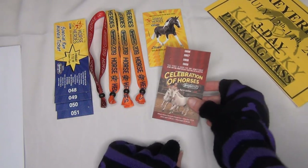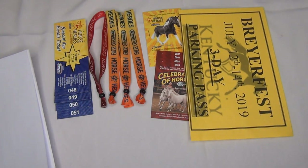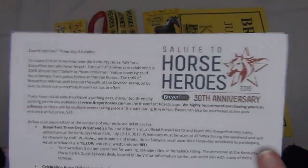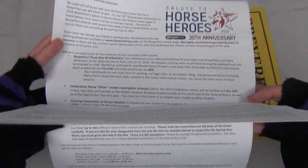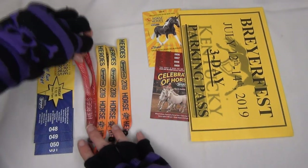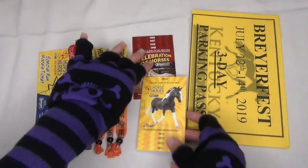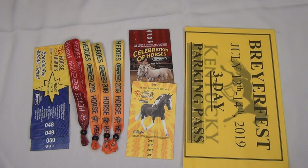So there are the Briarfest special run tickets, the bracelets, the tickets for the celebration model, the tickets for the Celebration of Horses show, and the three-day parking pass. Briar also sends along a little information sheet that tells you the gist about your tickets and Briarfest. There you have it — that's everything included for my Briarfest 2019 tickets. I'm super excited, already making plans, and I'll have a lot of videos about it. Hope you all have a super awesome day — I'll see you in the next video!